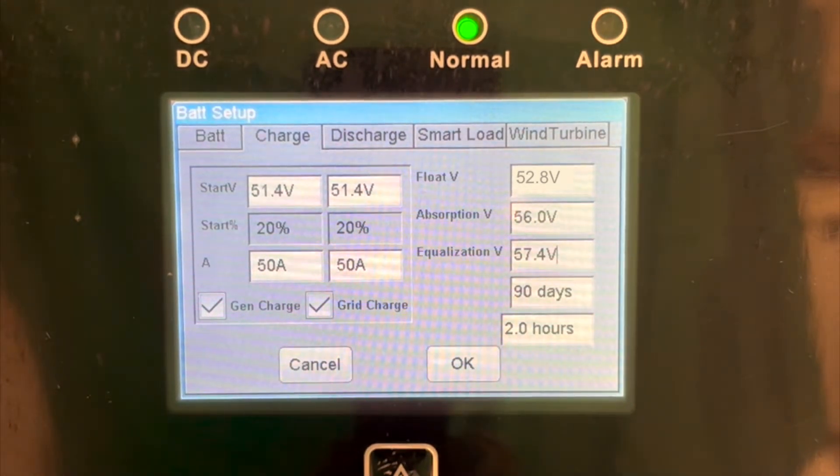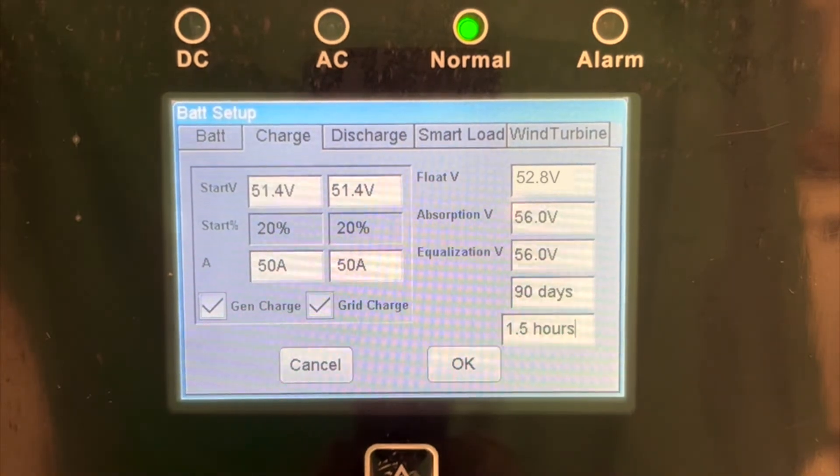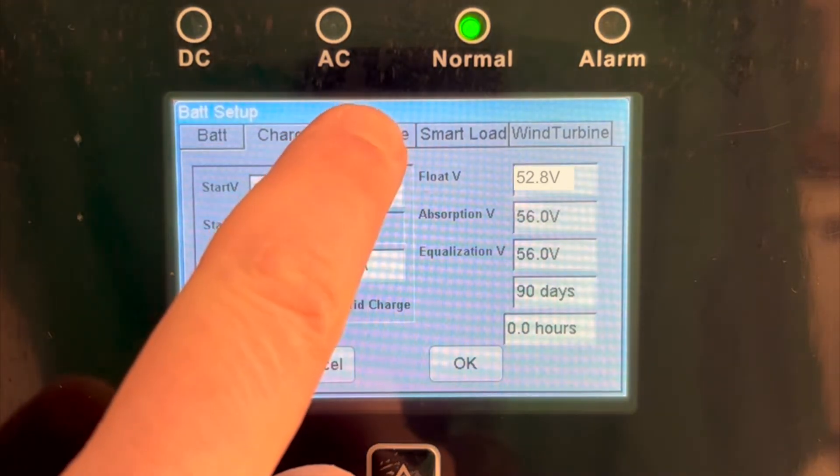Equalization will be disabled by setting the time to 0 hours, but it's best to set the equalization voltage the same as the Absorb just in case it is accidentally triggered.